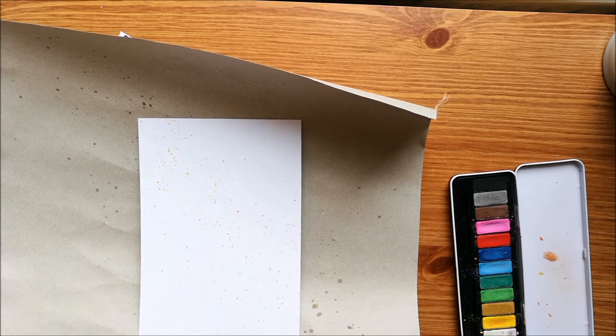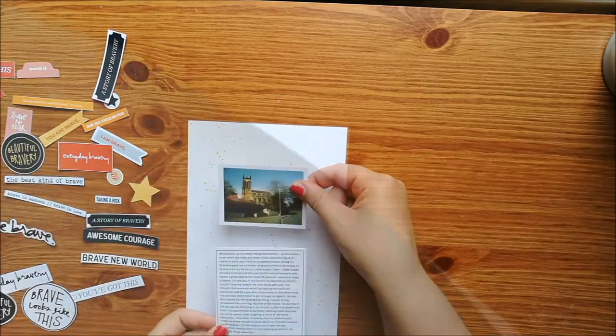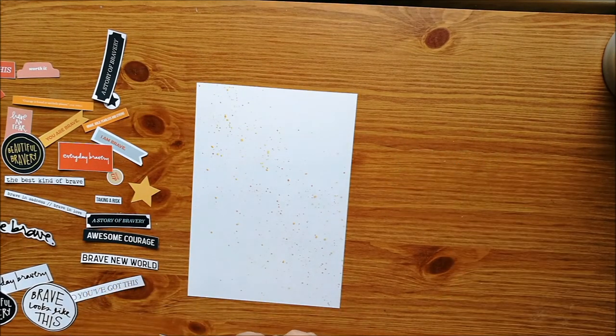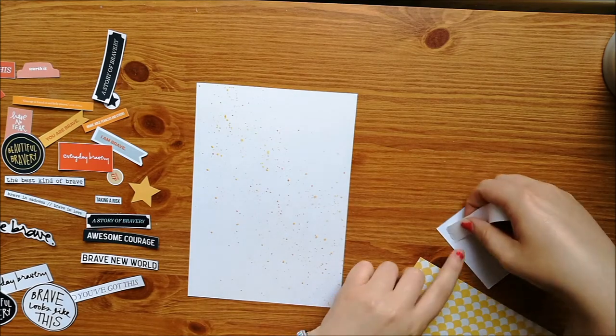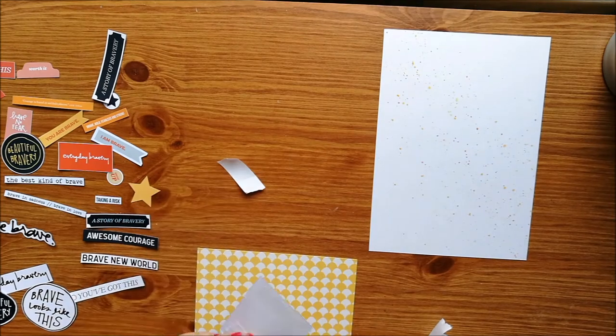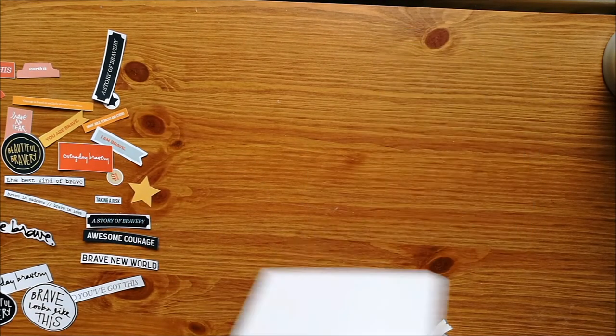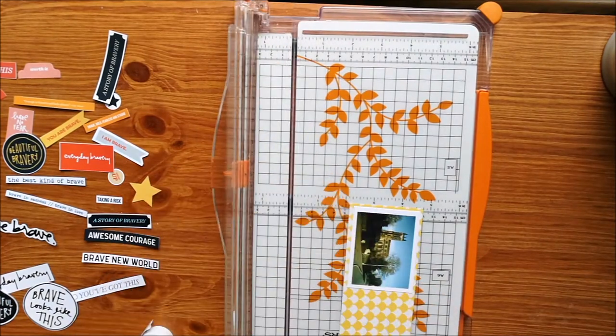What I've done is I've printed off some of the digital elements, the embellishments and things, onto photo paper so that I can use them as though they're physical elements. For some of the layouts I've done them purely digital just in Microsoft Word because I don't have Photoshop at the minute, but for this one I wanted it to have a more physical feel.